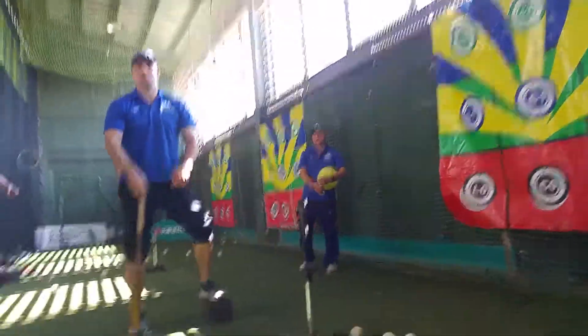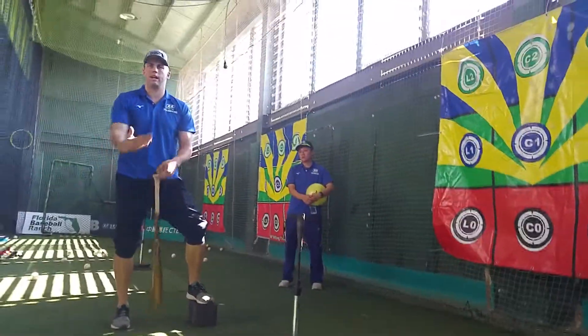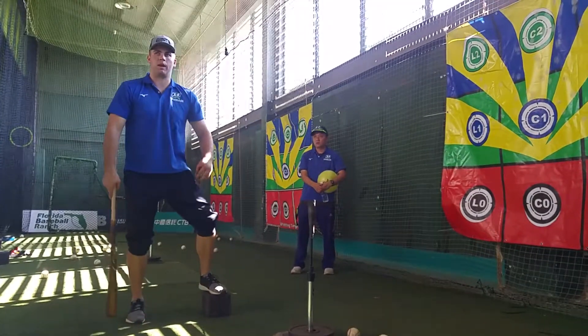Front leg up on this block. You can use any kind of elevated surface — a plate, anything you want. Just want to get that front leg off the ground.